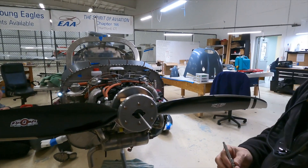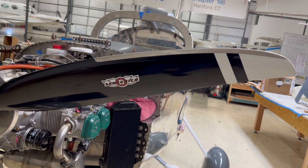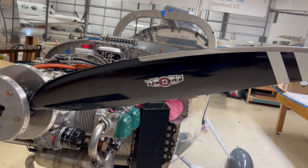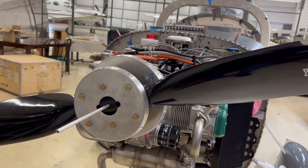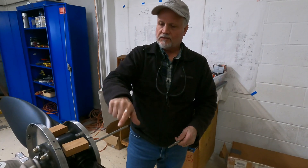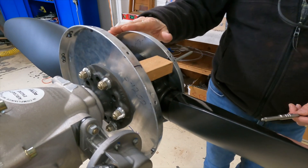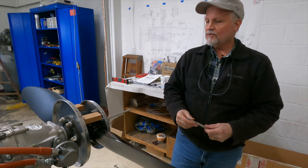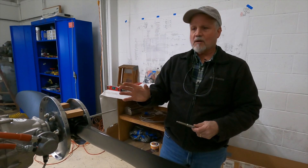That's what we worked on tonight and we got it done. Once the prop is installed and the pitch angle is correct, the procedure is to torque the bolts on the hub clamp in a sequence where you alternate, tightening up to 20 foot-pounds, which is the specified requirement.